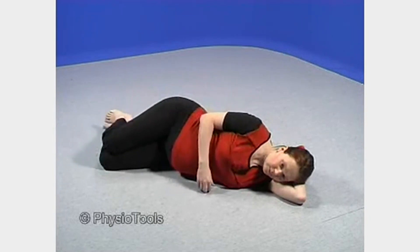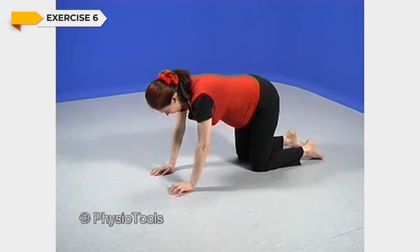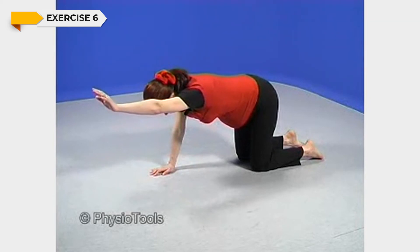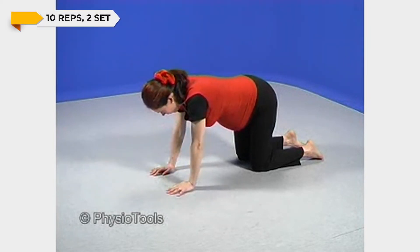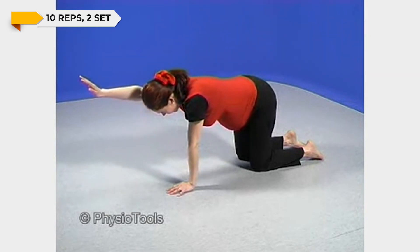Lift and extend arms alternately, holding each arm straight for a while to stretch its length. Keep your abdominal muscles firm and your back and neck straight throughout the exercise. Be careful not to let your lower back sag, and remember to keep your gaze fixed on the floor while doing this exercise.